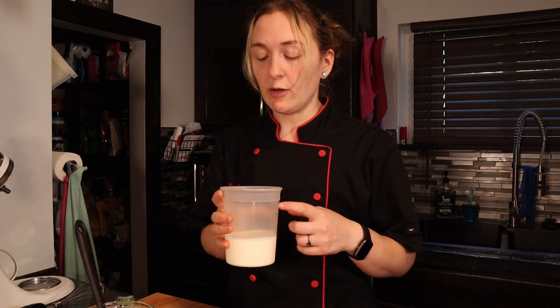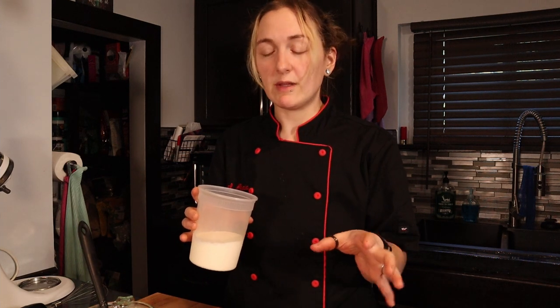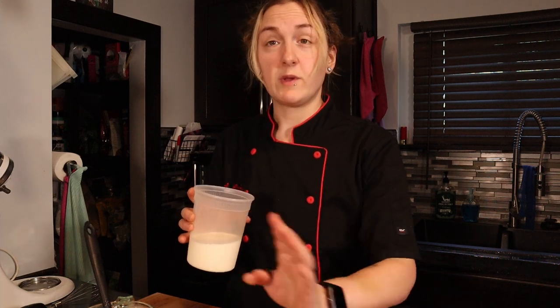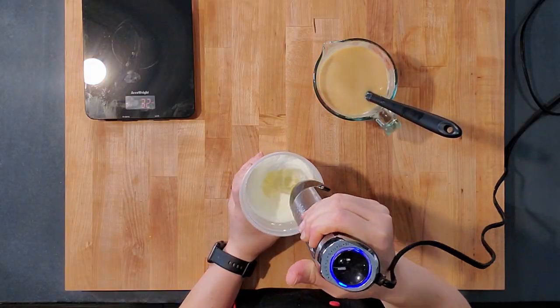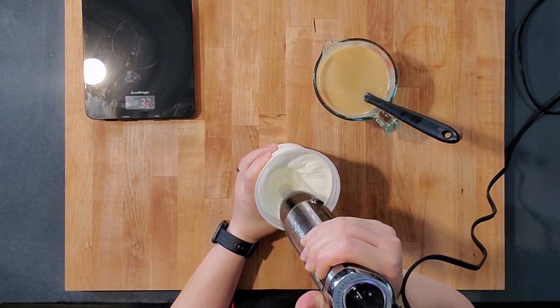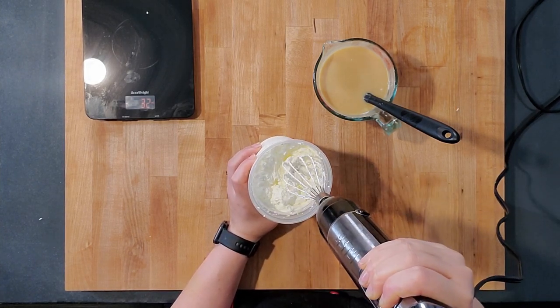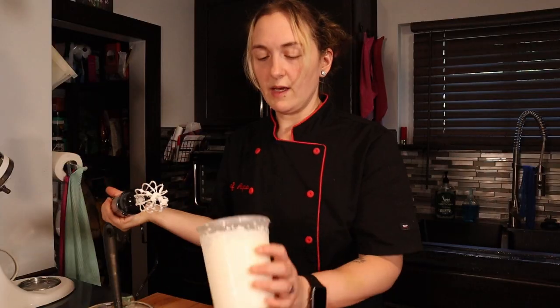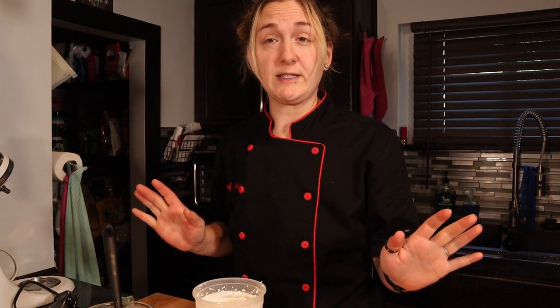On the first recipe I put a little bit of powdered monk fruit into my whipped cream, but I don't think it really needs it — it's actually sweet enough with just the sweetened condensed milk. So I'm just going to whip this to stiff peaks. We're at stiff peaks — super fast and easy recipe.